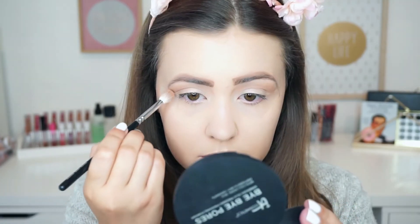So first I'm going to apply this in my crease, and then I'm going to fade it out towards my brow bone, but my brush has a little bit less product on it.